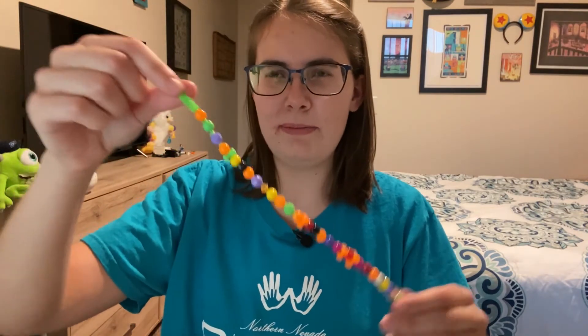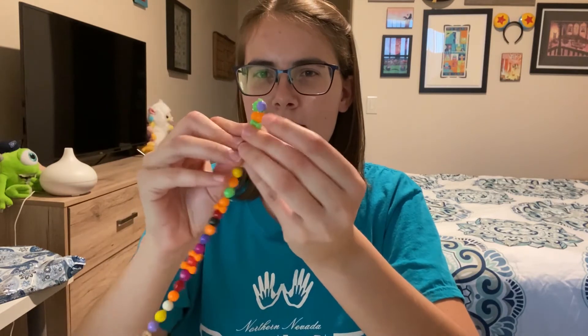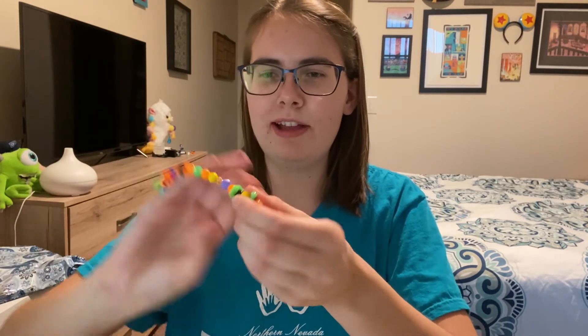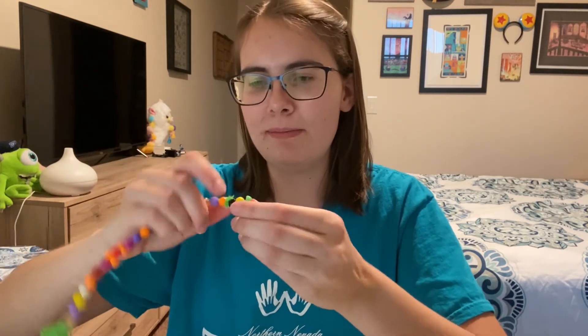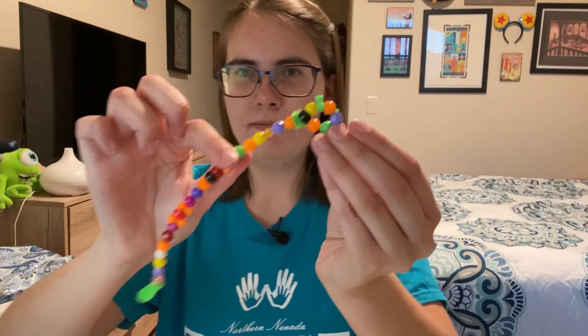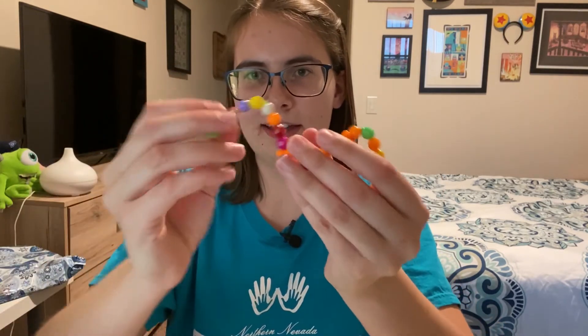I threaded all of my beads and got almost all the way to the end. Now I'm going to fold it over so that we have a little head. I'm going to take my extra bit of pipe cleaner and wrap it around so it stays nice and secure and my beads don't fall off. Now I have a little head. I'm going to bend the body so it looks all snakey and slithering.